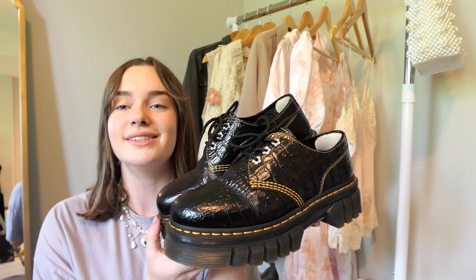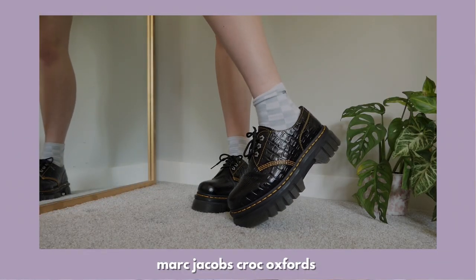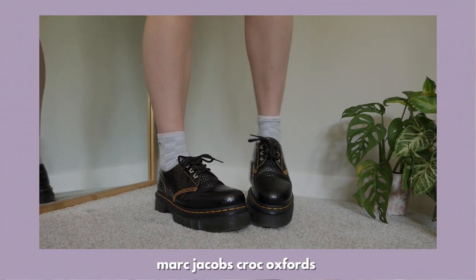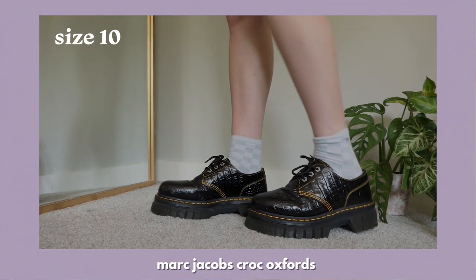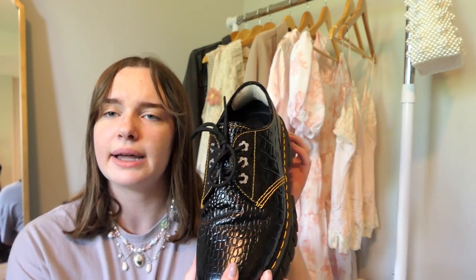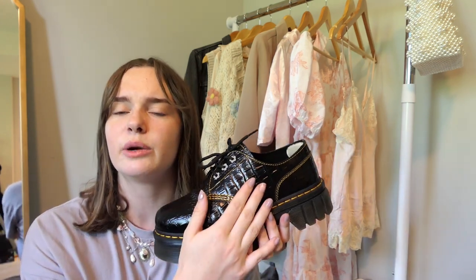Next is one of my prized possessions — a collaboration between Doc Martens and Marc Jacobs: the Heaven croc skin oxfords. I love the crocodile skin mixed with the stitching and little flower eyelets — it's just such a unique and beautiful shoe. The platform is like a lightweight, slightly chunkier platform. I actually have these in a size 10 but they're too big, and since they were a limited edition collab I haven't been able to find a pair in my size. I use heel pads to keep them from slipping off. These are in my top three favorites.